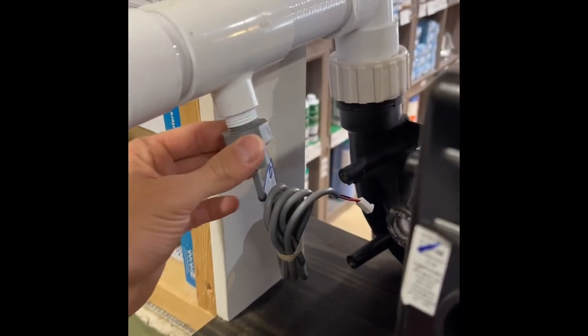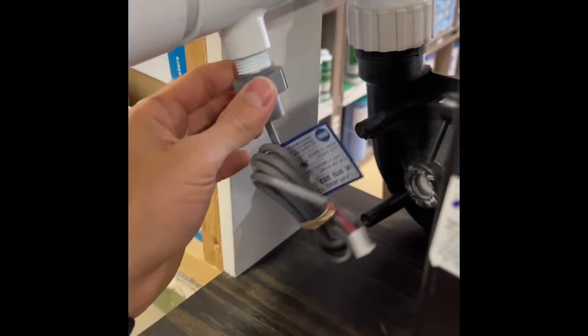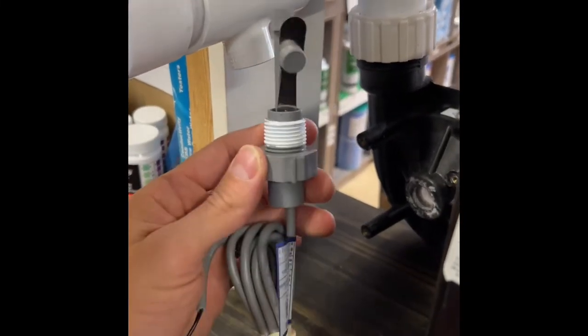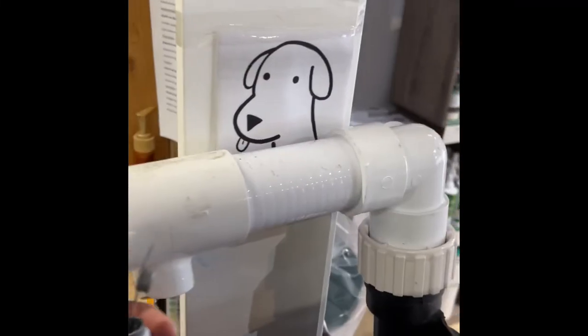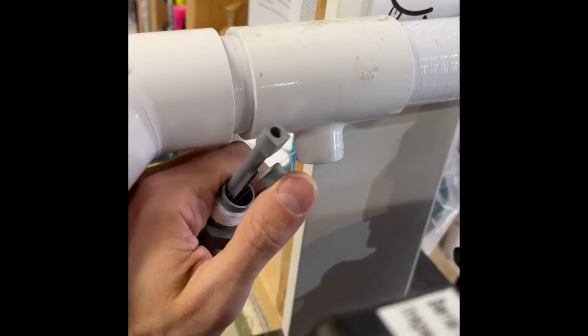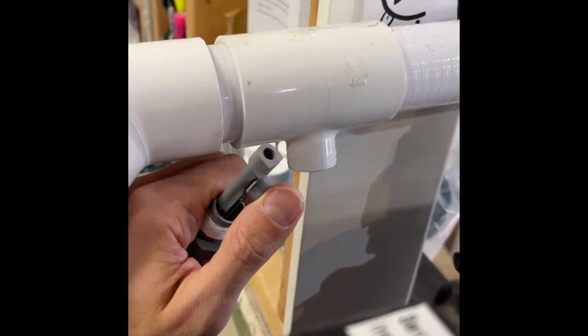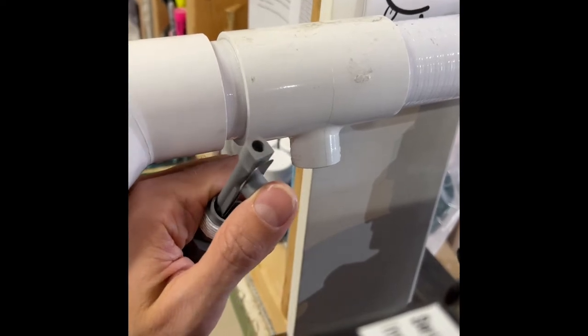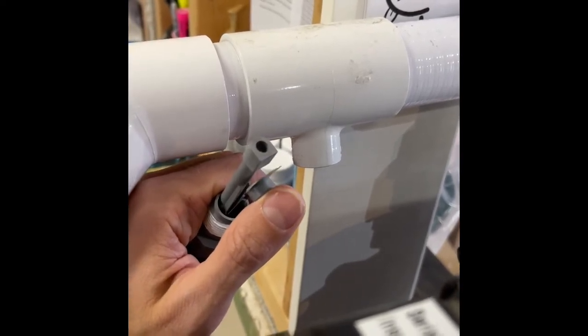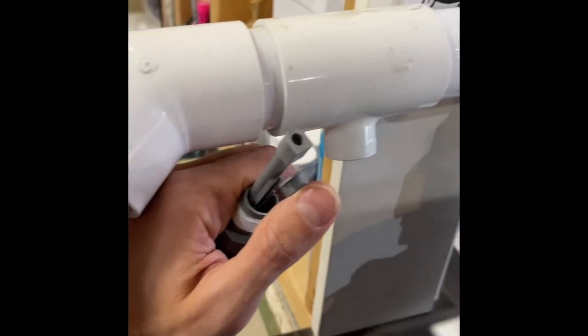Now you're ready to unscrew the flow switch. This is what the flow switch looks like — it's super straightforward. This little paddle here needs to be touching or contacting that part to let the system know there's proper flow. If this is defective, or if there's actually improper flow and the paddle isn't touching, you're going to get the infamous flow issue.